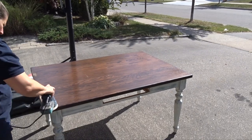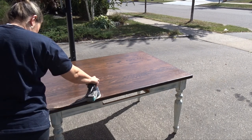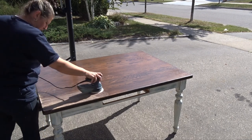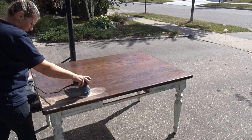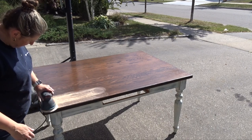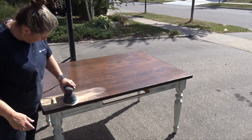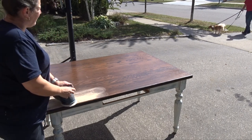It had some wear and tear already on the top. I refinished this table many years ago, way before YouTube time, and it had held out quite well, but some of the top was wearing out and the color wasn't quite what I wanted for my new style. It was more pulling on red and I wanted more of a neutral, lighter look.